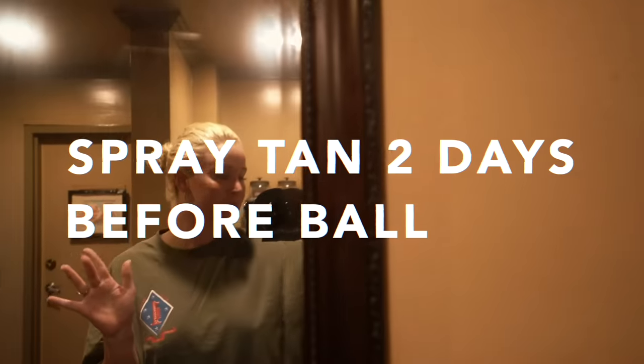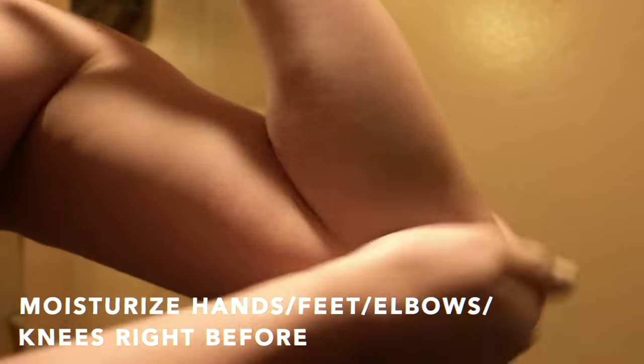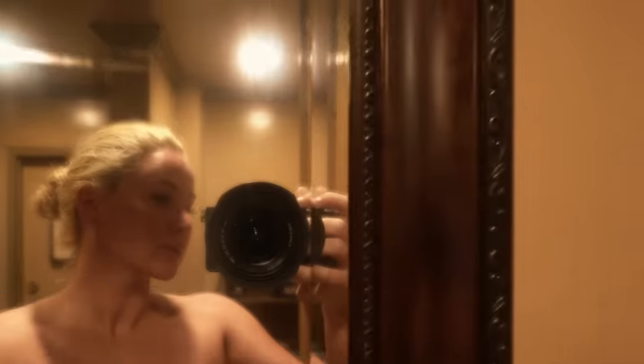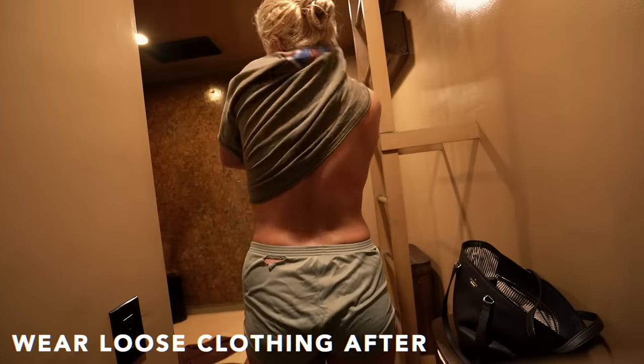Two days before I go to any big event, I get a spray tan. This is my color coming in. You have to make sure you exfoliate before an appointment and also that you moisturize your hands, feet, elbows, and knees directly before you get a spray tan or else you can get some uneven coloring. This is before the spray tan. This is immediately after. You get an immediate golden glow, and you kind of have to wait 48 hours to shower.